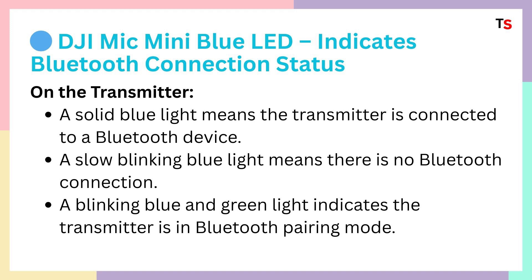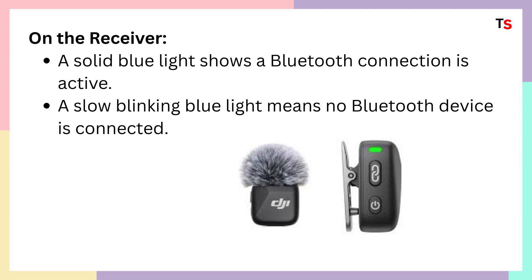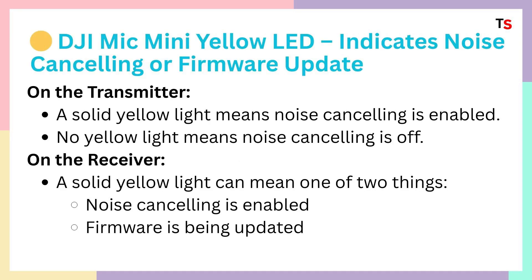On the receiver, a solid blue light shows a Bluetooth connection is active. If the blue light is slow blinking, that means no Bluetooth device is connected. Simply put it into pairing mode and turn on Bluetooth to connect both devices together.